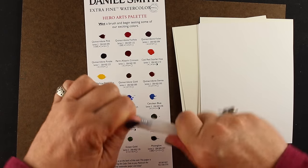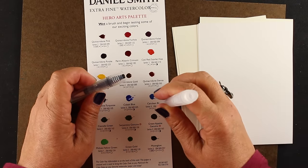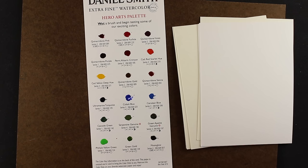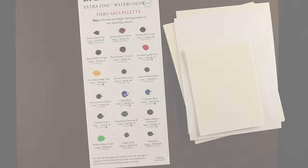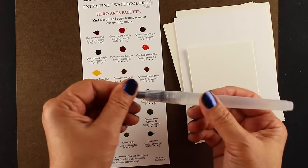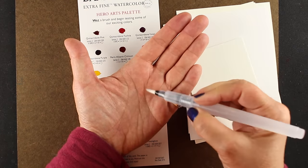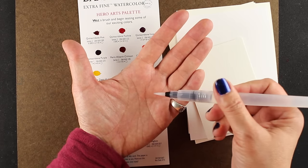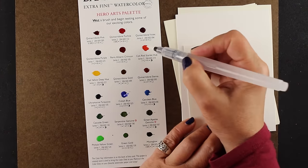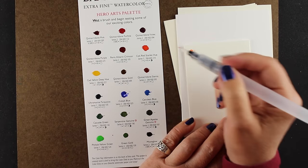I want to talk for a moment about the watercolor palette and the brush. This is a water brush — if you haven't used one before, you just put water in it. This is one where you just stick it under the sink. You break up the surface of the brush — often they have a little bit of something on them — so just bend it a little bit, then squeeze the brush and water comes out. Generally I like a regular brush because I get more control, but I'm going to use the water brush just because I can.